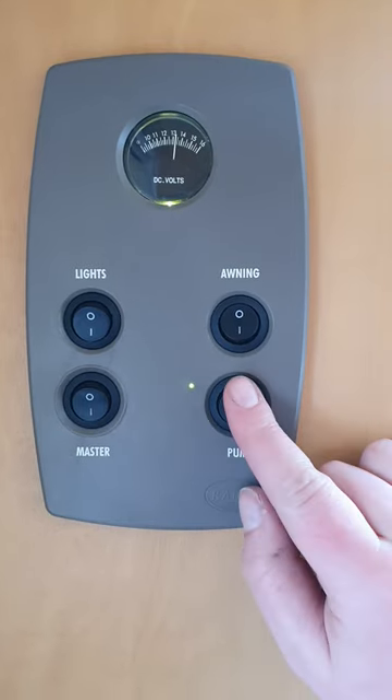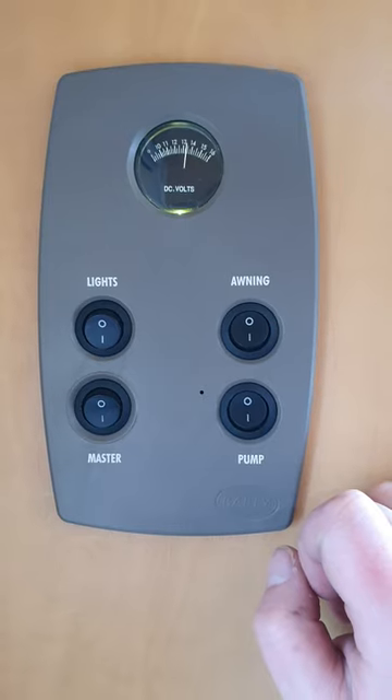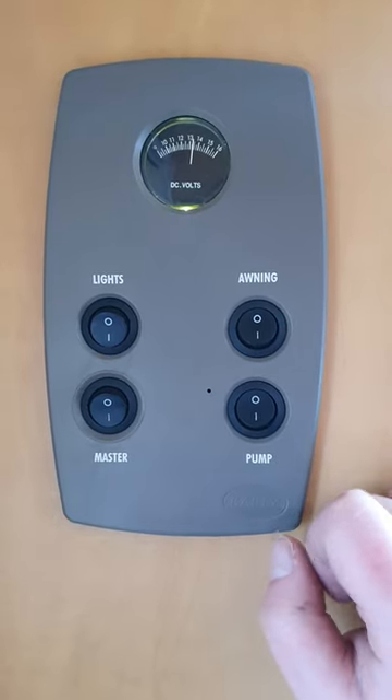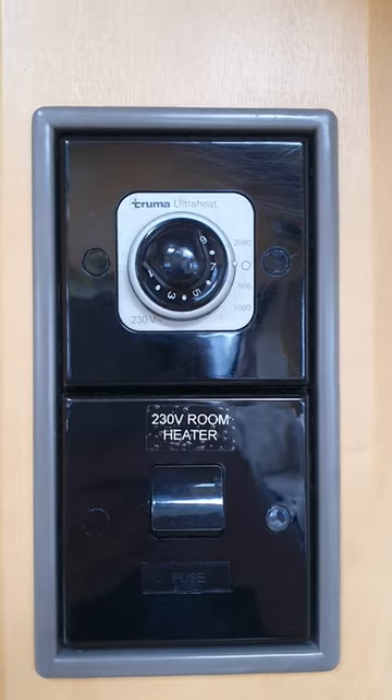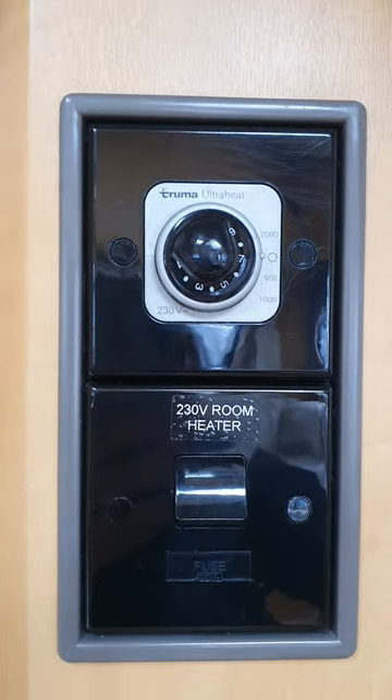You may find if you haven't used the van for a little while that you will have to open up all the taps, just to get any residual air out of the system, and then that will pressurise and you'll be all good to go.